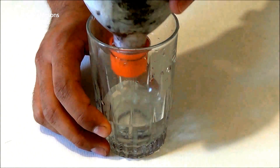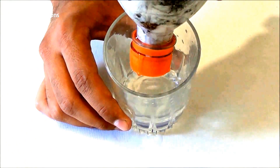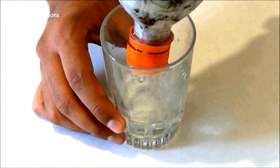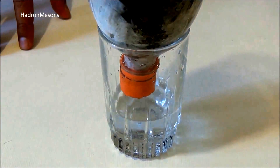For better results, you can filter this water again, and after that fill a bottle with this water and leave it under sunlight for 2 or 3 hours, because ultraviolet rays from the sun are one of the most effective methods for disinfecting bacteria from the water.